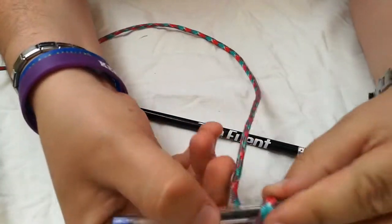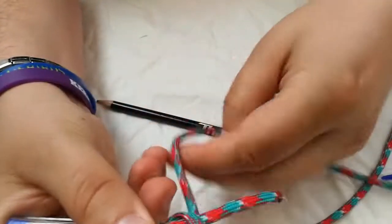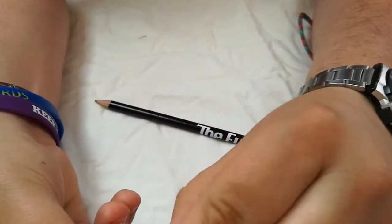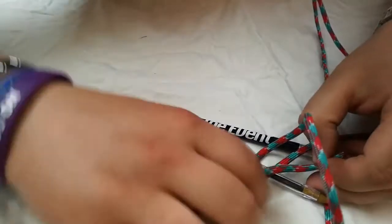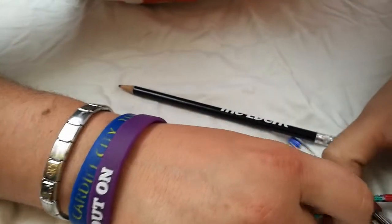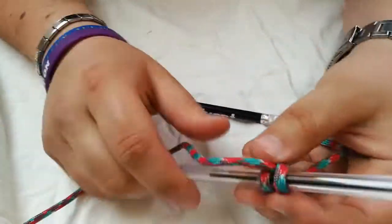So as before, start off with a clove hitch and then pull it tight. And there we go — there's a clove hitch.